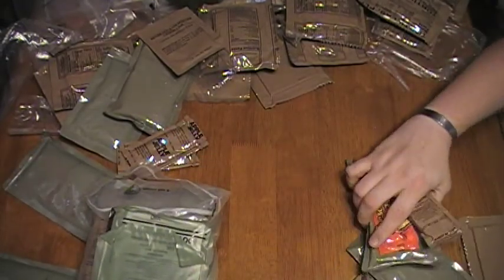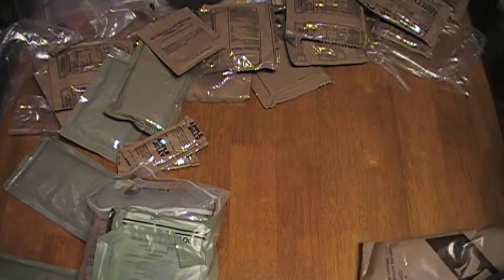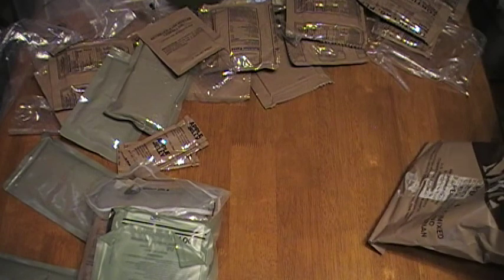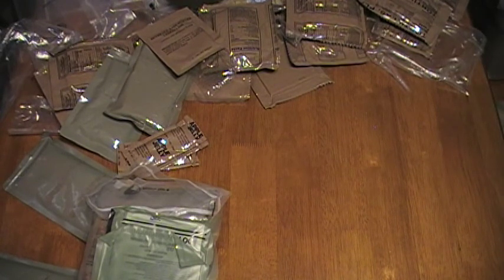That is basically field stripping MREs. You open them all up, take out the stuff you don't like, ditch it, then take the remaining stuff you like and put them back into the packages. You're reducing weight by eliminating things you don't have to carry, and saving space. If you're carrying around six unopened packages of MREs, you can strip them all and reduce that down to the package size and weight of about two or three packages. If you have any comments or questions, leave them in the comment section. If you like what you see, give me a like, comment, and share. Earl Henderson, Primordial Defense — thank you for watching.